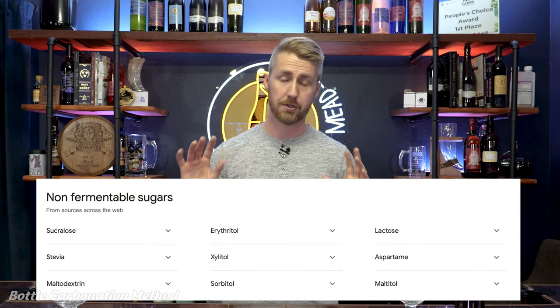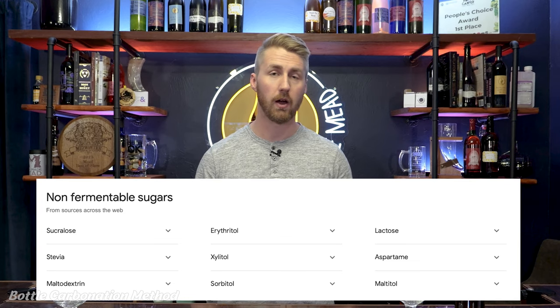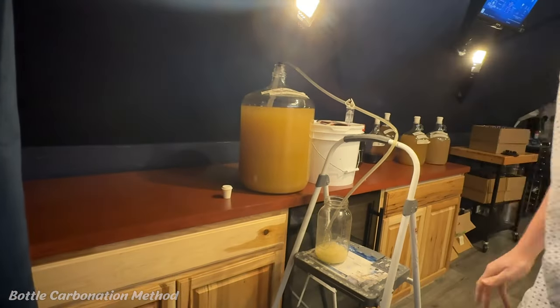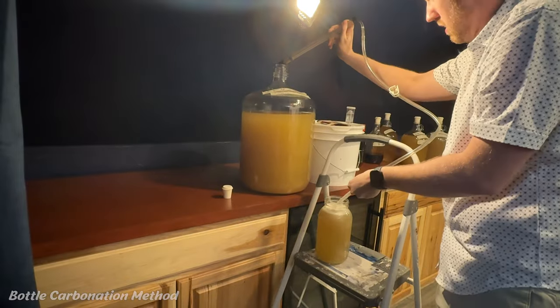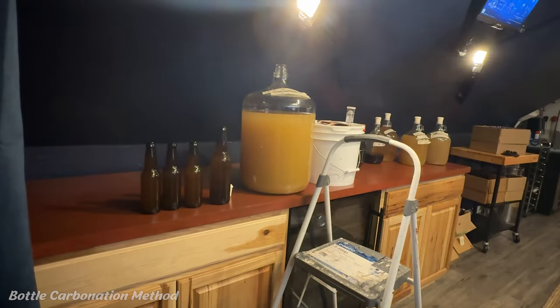You can use any other non-fermentable sweetener out there. You're also going to add priming sugar — I'm using dextrose as my priming sugar, but there's a whole list of priming sugars too. Use a calculator to figure out how much priming sugar you need for the volume of mead that you have. After you've got your calculation, add your priming sugar with your non-fermentable sugar, mix that up, and you're going to go ahead and immediately bottle. The bottling process is as easy as putting it into the bottle and capping it. Do not use corks because we're using carbonated meads — corks would just fly out.